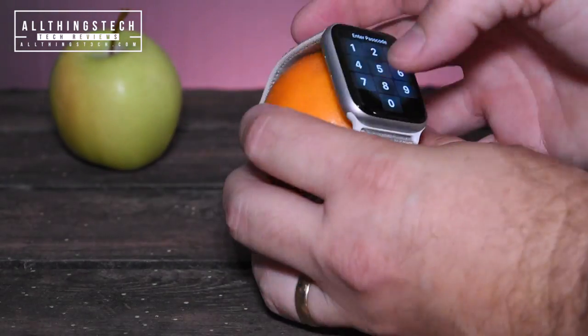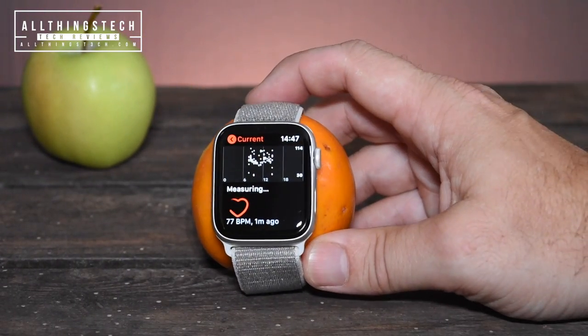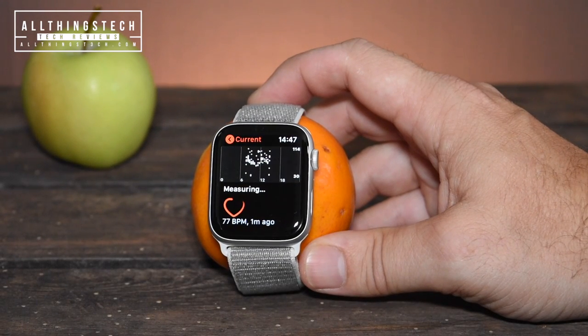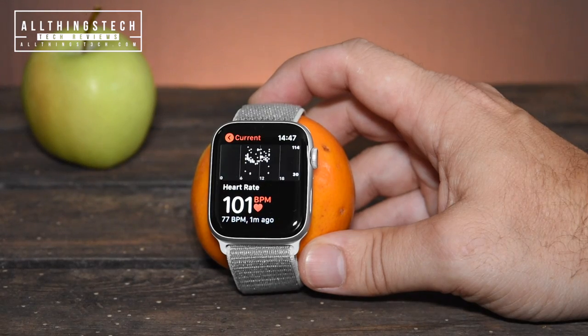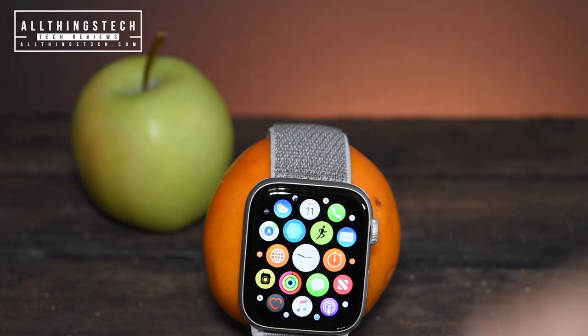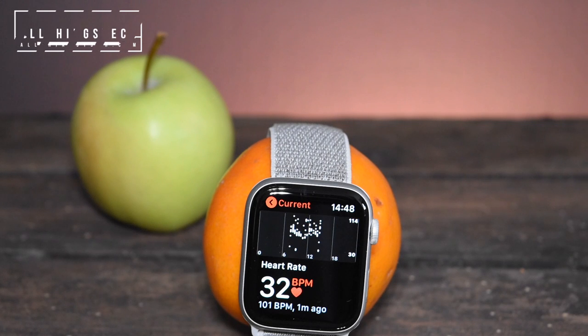What about an orange? Apples and oranges - it's only fair to test the Apple's nemesis, the orange. Let's have a look at what reading we get there. Have you got a number in mind? Higher or lower than the Apple? It's higher - 88 beats per minute. That is absolutely incredible. 101! It's just shot up to 101 beats per minute for the orange. Just in case you thought me holding it was giving it an unfair reading, let's double check. It's dropped down to 32.